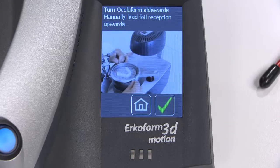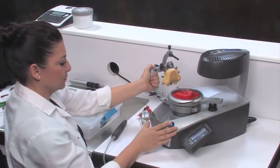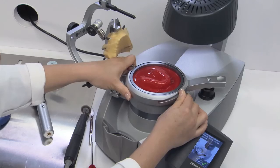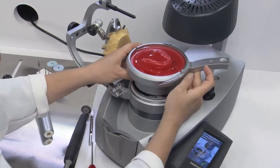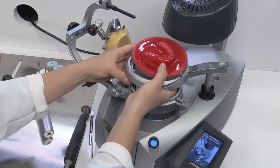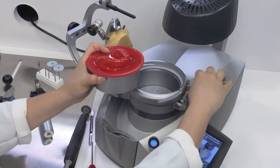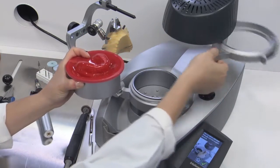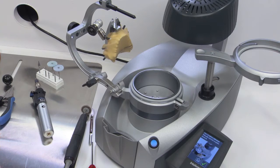After the cooling time has elapsed, the screen will instruct you to remove the Occliform. Remove the Occliform and the foil securing ring. Then, lift up the foil holder and remove the thermoforming pot and appliance. Once you've removed the thermoformed foil and model, reposition the foil holder by lifting and rotating clockwise until it locks into place.